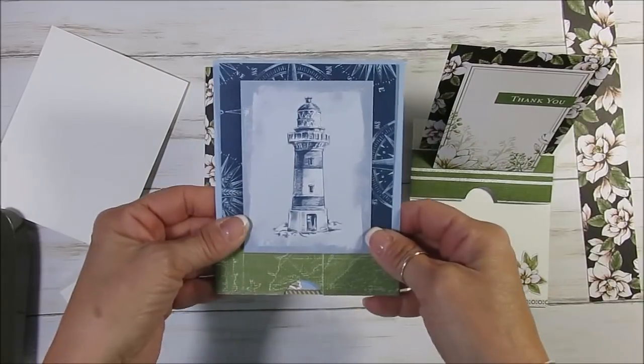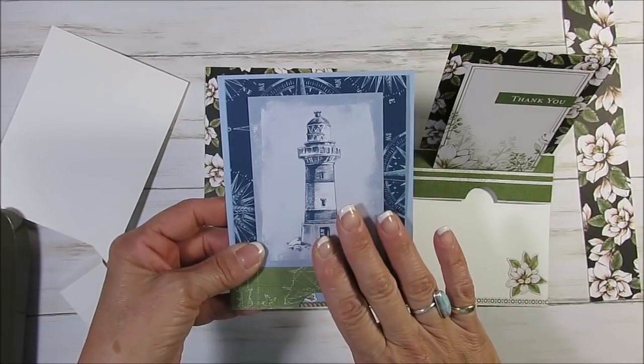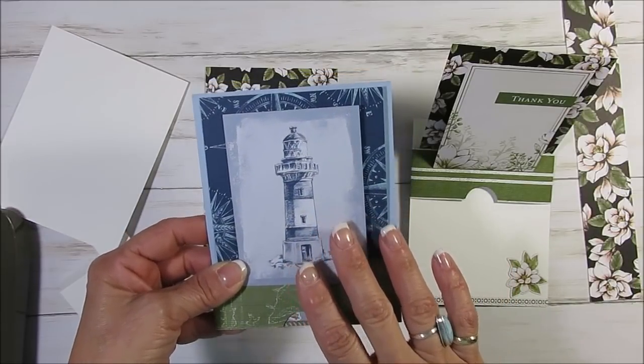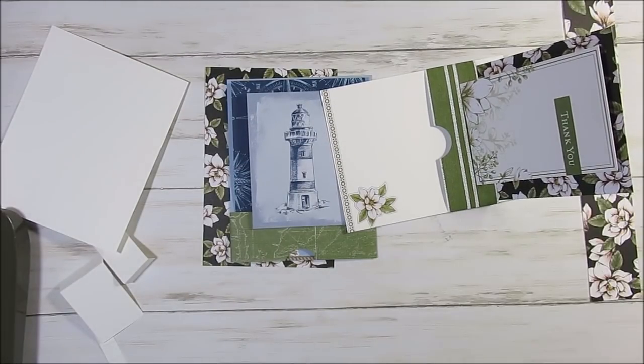So this was the card that inspired me. This was made by Estee, one of my teammates. So this one is using the memory and more cards — it is Come Sail Away, memory and more. And today we're going to use the Magnolia Lane.